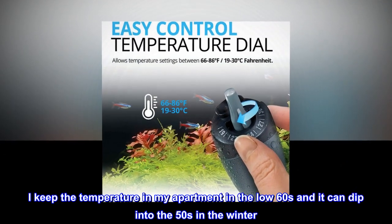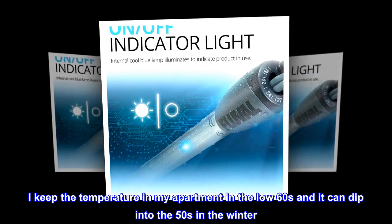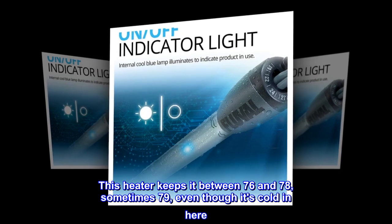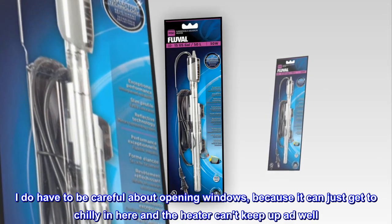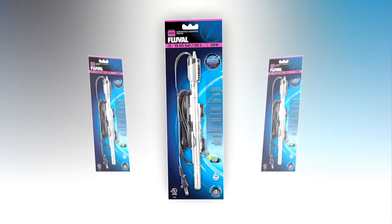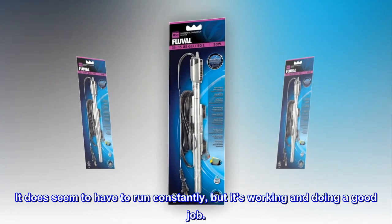I keep the temperature in my apartment in the low 60s and it can dip into the 50s in the winter. This heater keeps it between 76 and 78, sometimes 79, even though it's cold in here. I do have to be careful about opening windows, because it can just get too chilly and the heater can't keep up as well. It does seem to have to run constantly, but it's working and doing a good job.